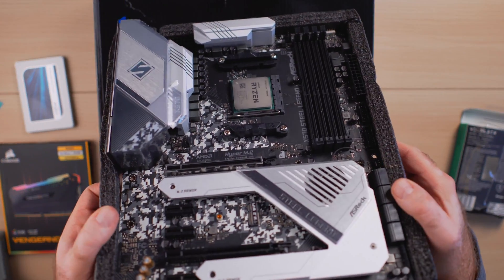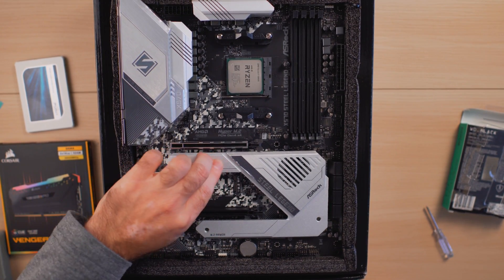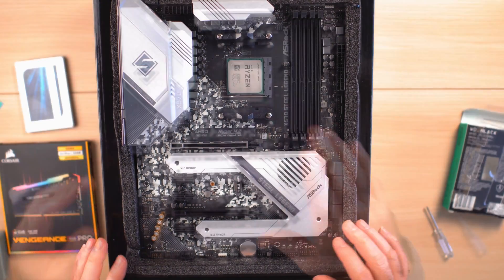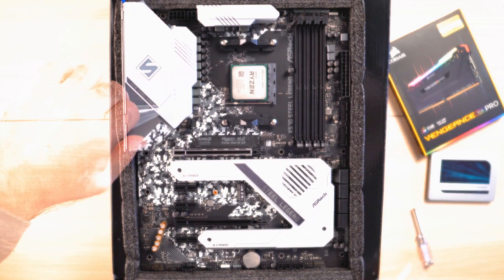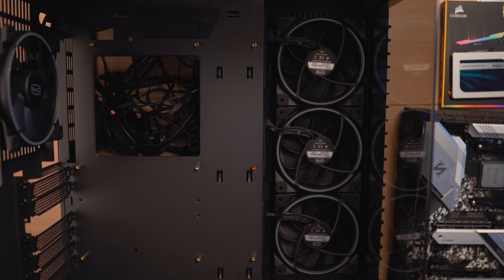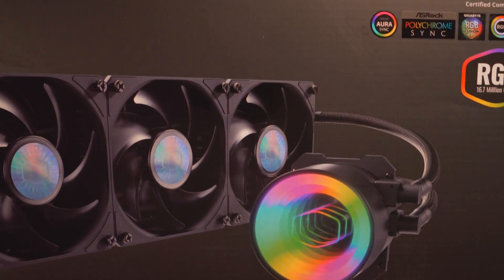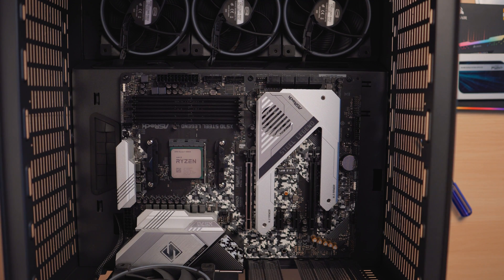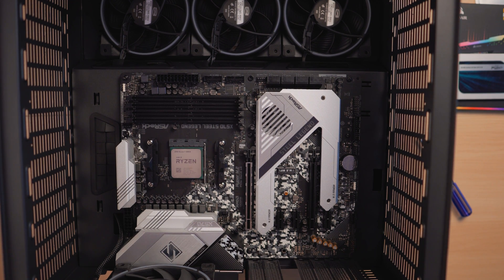After installing the shield, I can confirm the provided thermal pad is making contact with the NVMe drive, so heat will transfer effectively — the faster the drive, the more heat it produces. From here I'll place everything inside my case. Once the case is ready, I'll put the motherboard in and use this Cooler Master Master Liquid ML360 AIO — picked up on a deal a couple of weeks ago. With the motherboard mounted, I'll proceed to mount the radiator on top and route all the cables.